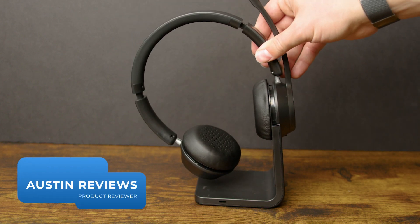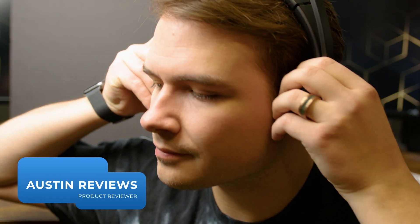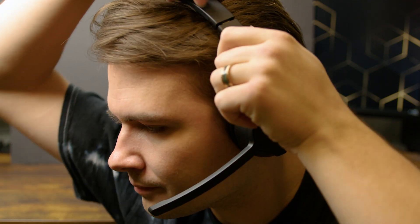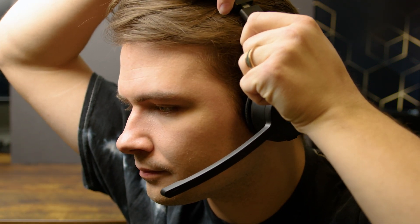Hey there, awesome reviews, and today I'm checking out this Bluetooth headset from Sleuthy Tech. Right off the bat I think this is a really decent headset for the price, but they aren't perfect, so I'll make sure to let you know what to look out for.